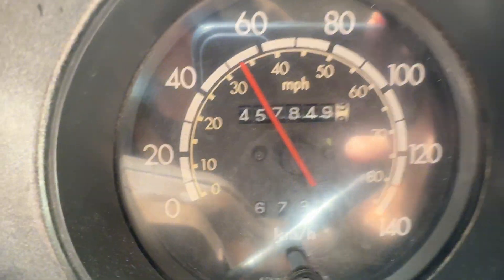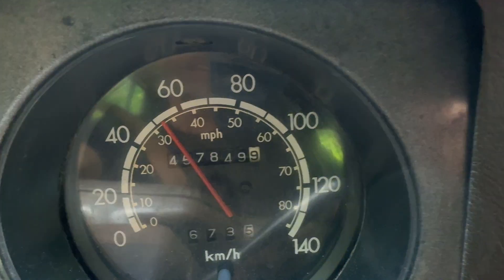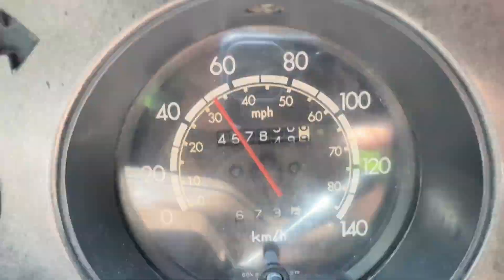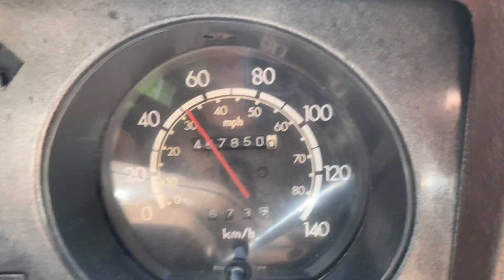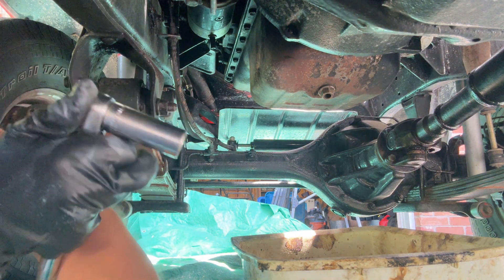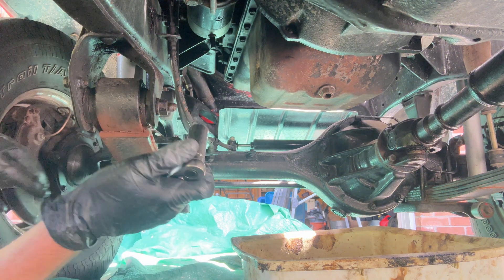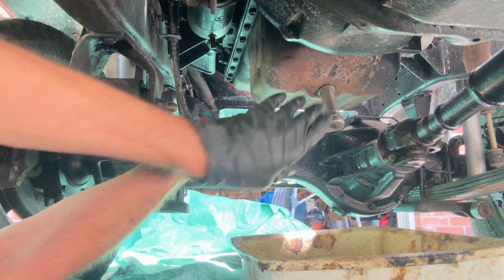Alright, time for that oil change. I've got the kilometers in, so let's get the engine warm, get the oil warm, and go change that fluid. Finally getting that oil change under here on the 3B diesel — 19 mil wrench — now that the car is nice and hot.